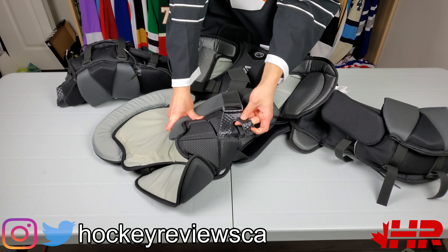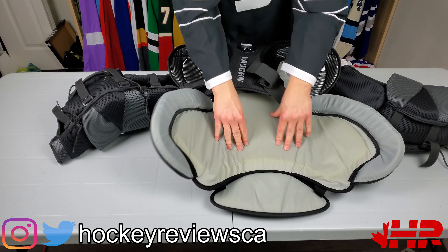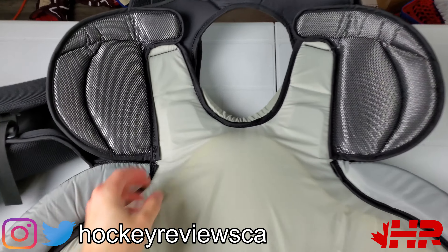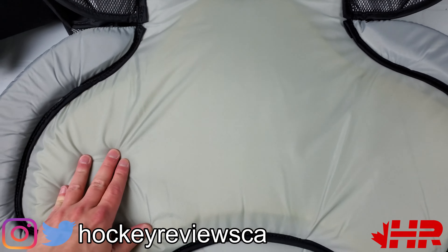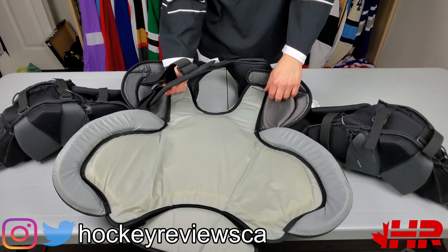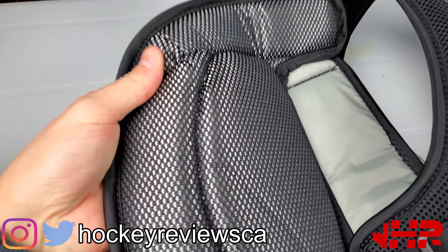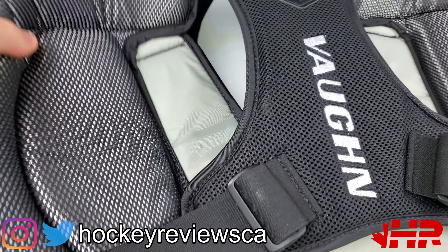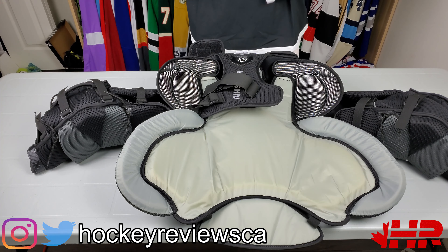Here's a decent view of the actual body piece. It seems like they have two different sets of foam: the outer foam in blocks and the inner foam which is a bigger piece all through here — no segments like on the CCM. I'm not sure how hot these run since I haven't worn a Vaughn chest while playing. They're still using this material on the shoulders — it was on their pants for a while and older chests. Standard nylon everywhere else.